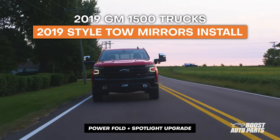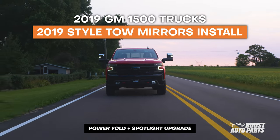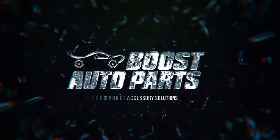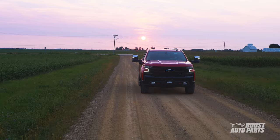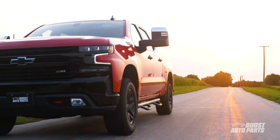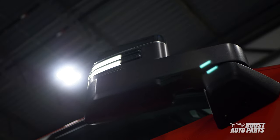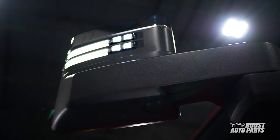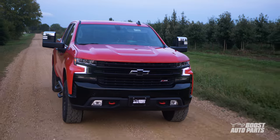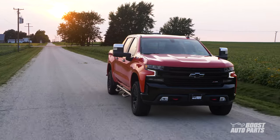In this video, we're going to show you how to upgrade to the Boost Auto Parts 2019 Style GM Tow Mirrors for your 2019 GM 1500 trucks. Whether you're upgrading your Chevy Silverado or GMC Sierra, these Boost Auto Parts Tow Mirrors will let your truck stand out from the crowd. Upgrade to premium features such as Power Fold and forward-facing spotlight even if your truck did not originally have these features.